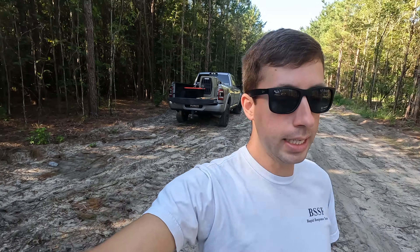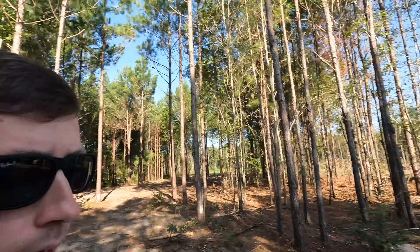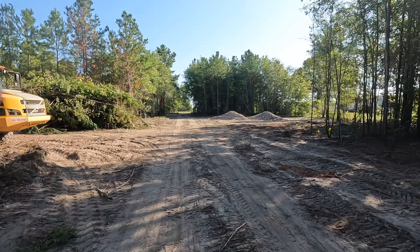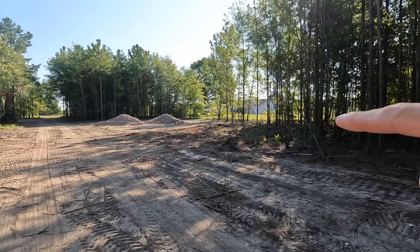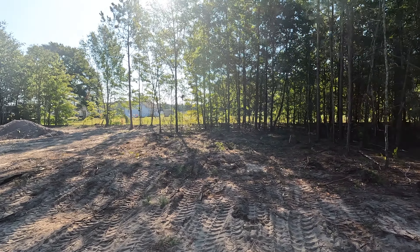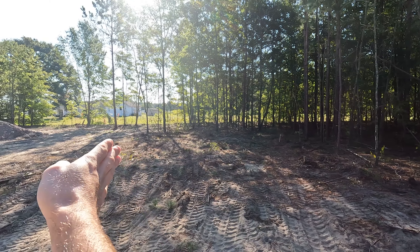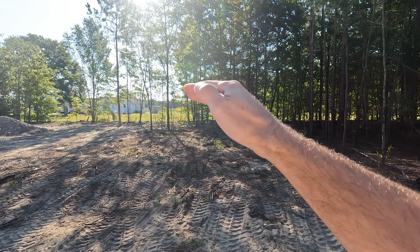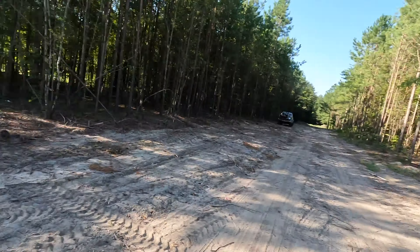Good morning everyone. It is a few days later — maybe a week later after you guys see this video — but I was up here yesterday and basically finished what we were doing in the last video. This little section right here on the corner, from the tree line over to the building pad, I cleared all that back maybe 30 feet or so, so we could easily fit three or four cars there.